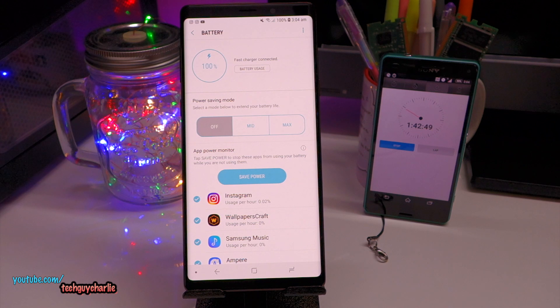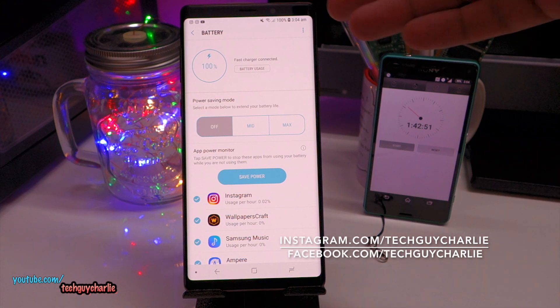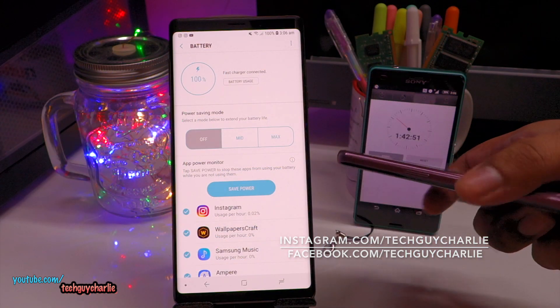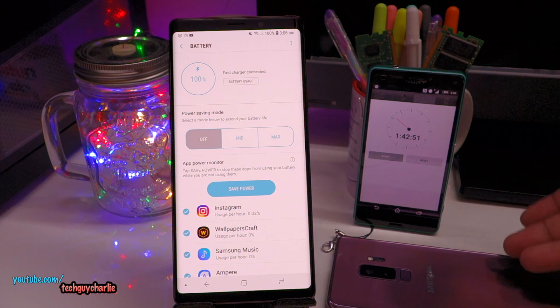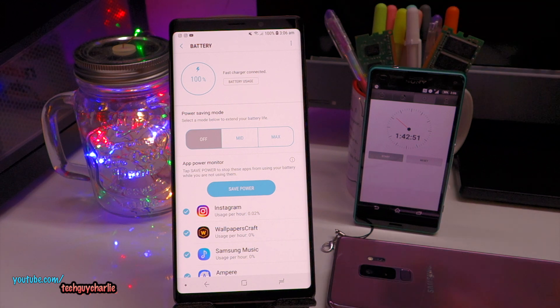We are at 100% — I'm going to stop the stopwatch. It took 1 hour 42 minutes for the battery of the Note 9 to go from 0 all the way up to 100%. If you remember my previous video where I charged up the S9 Plus from 0 to 100%, it took the S9 Plus 1 hour 44 minutes. So the Note 9 actually takes 2 minutes less time to charge from 0 to 100% compared to the S9 Plus, which has 500 mAh less battery. So the Note 9 does charge quite a bit faster, because it has to charge up that extra 500 mAh in more or less the same time.